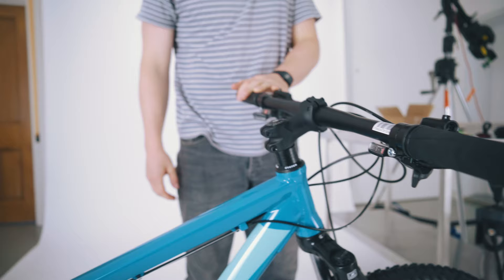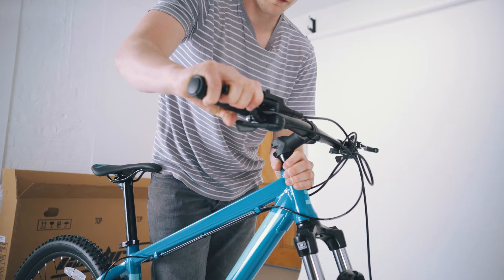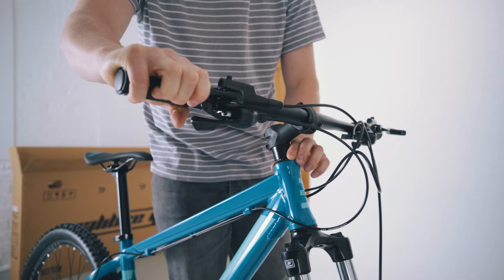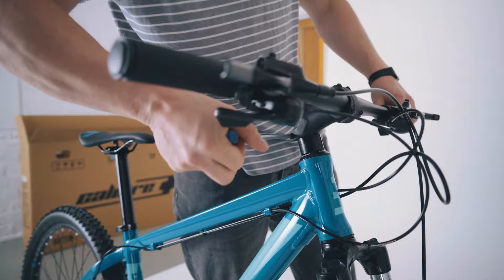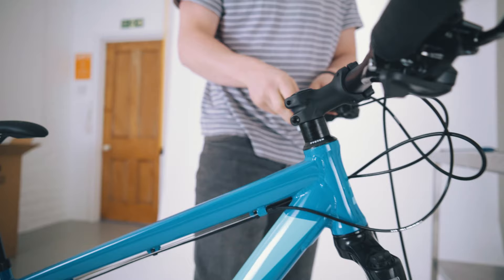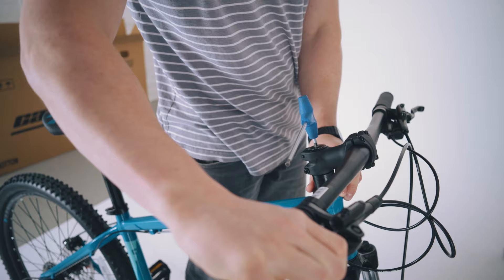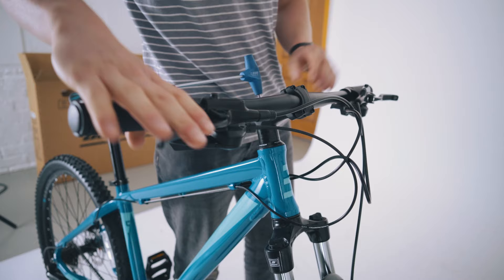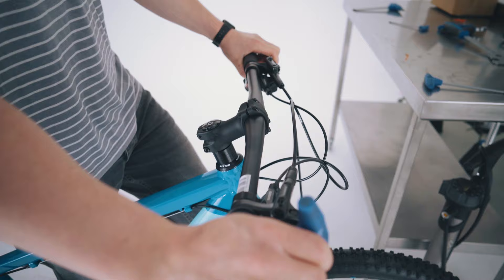Working our way up to the stem and handlebars, we're going to grab the front brake and put your whole hand around the headset, then rock it back and forth — there shouldn't be any movement in the headset. I can feel a small amount of movement here, so we're going to take our 6mm allen key, loosen the two pinch bolts at the side, then grab our 5mm allen key and tighten up the top bolt. This doesn't need to be too tight, just enough to stop that little bit of play. Then grab the 6mm allen key again, make sure the handlebars are nice and straight with the front wheel, and tighten the pinch bolts back up.